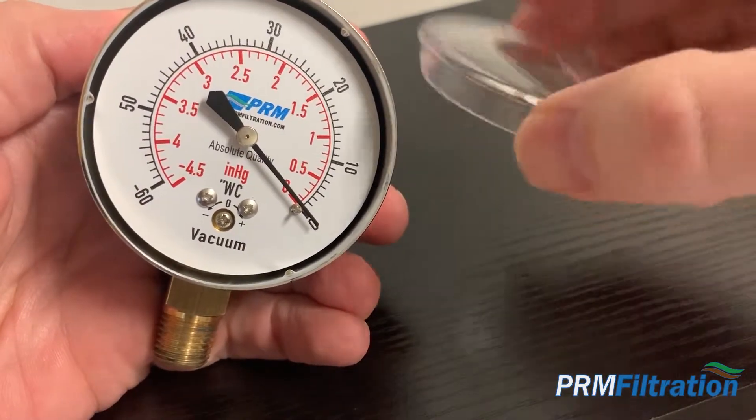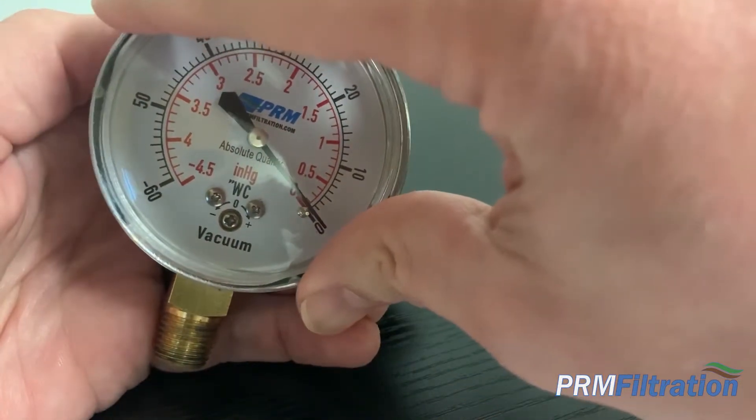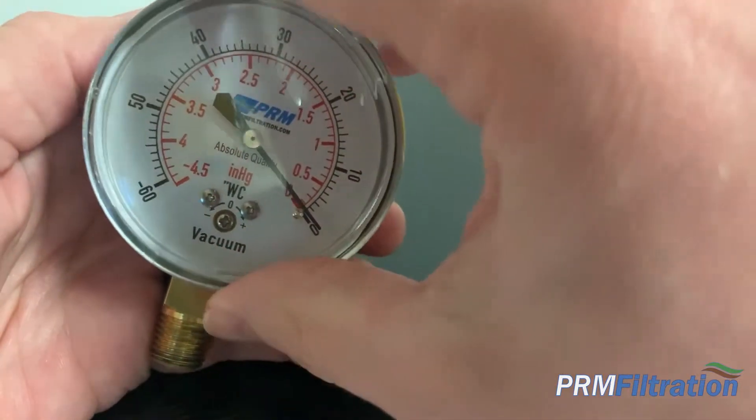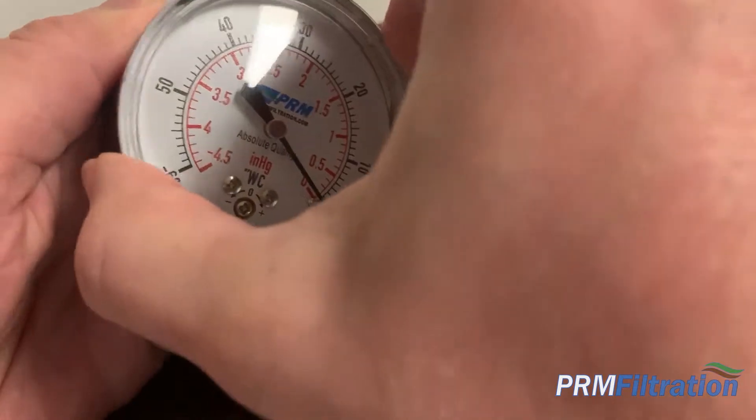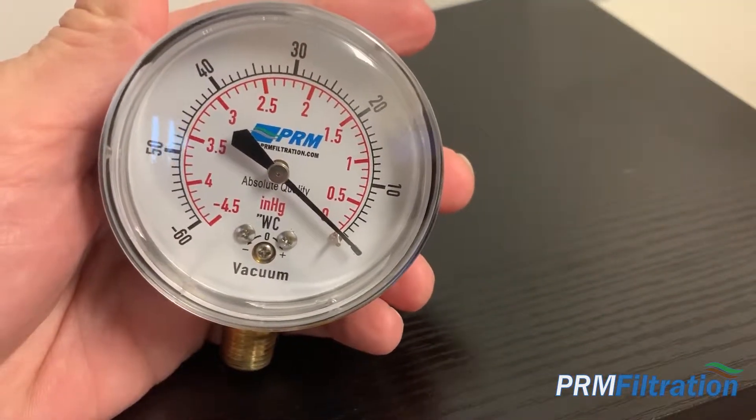Then you take your lens cover back — they'll have little grooves in there, and they'll fit down — and then you just tighten it back up, and your gauge is zeroed out and ready to be installed.